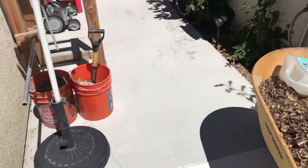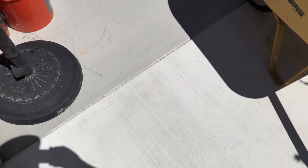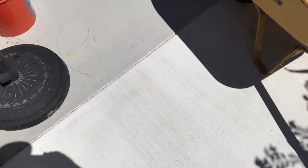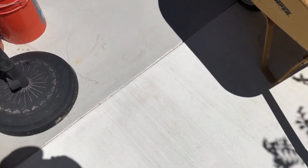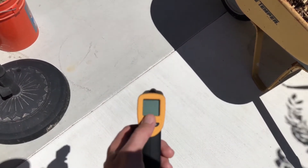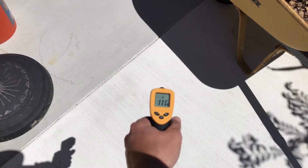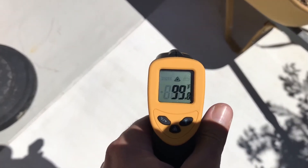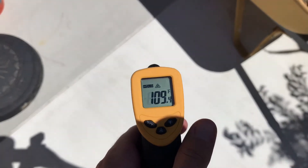I did gray on the side because I don't really care what the side looks like. We chose white for the looks, but the white cement is actually also a lot cooler than the gray. I have a little temperature gauge here to show you the differences.